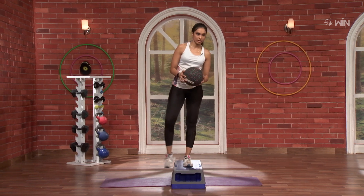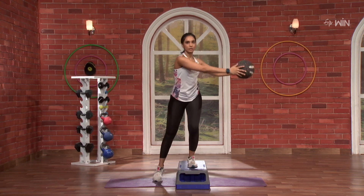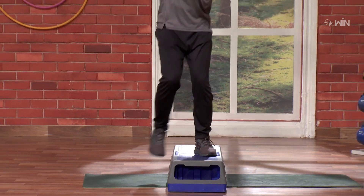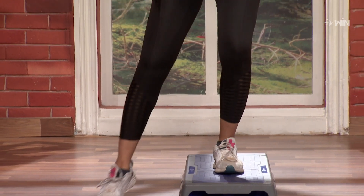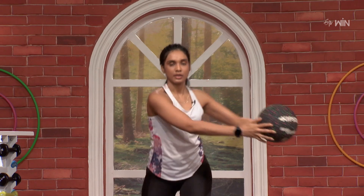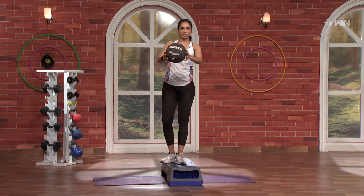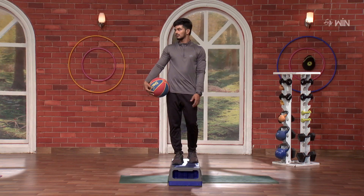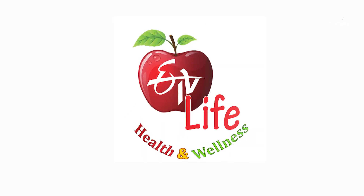Same thing on the opposite side. 3, 2, 1 and go. One, two, three, four, five, six, seven, eight, nine, ten, eleven, twelve, thirteen, fourteen, fifteen. And fifteen, ten, and five, six, five, three, four, five, seven, six, six, seven, five. Five, six, seven.